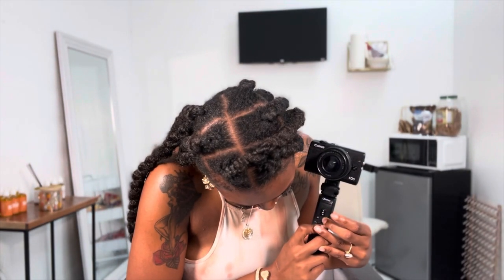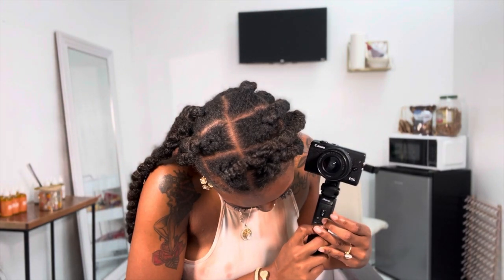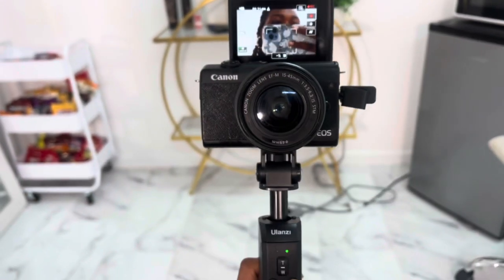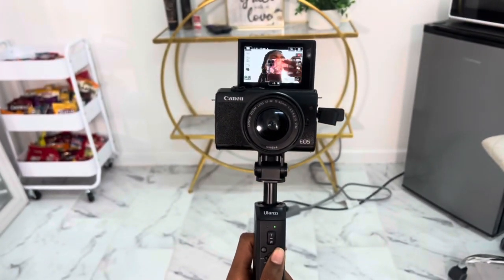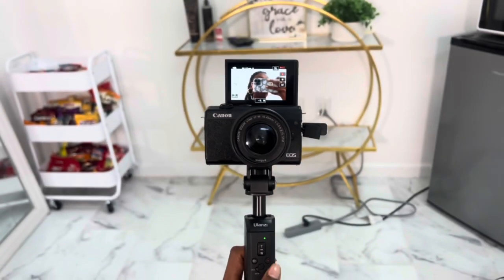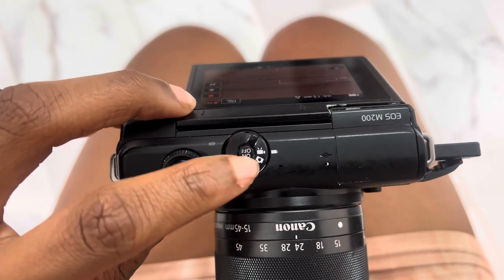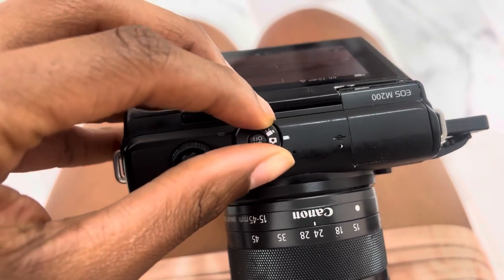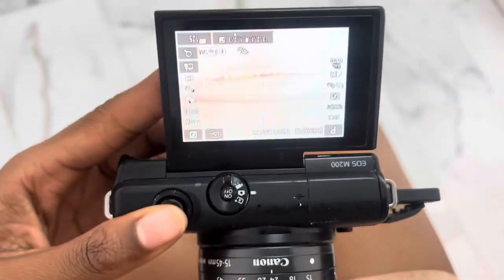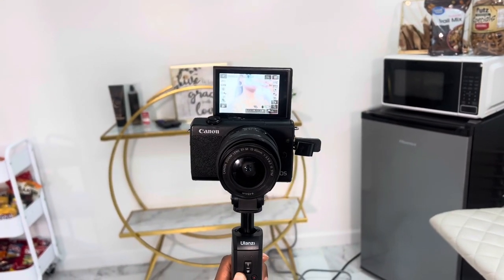I was really upset that I wasn't able to use the full features, especially because this tripod has been going viral on TikTok and Instagram. I tried to pair it again, but the only feature working is the recording feature — the receiver piece does not fully go into my camera to take pictures. I kept trying but figured out it was the piece all along and there's not really anything I can do about it.